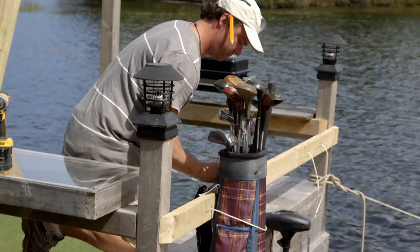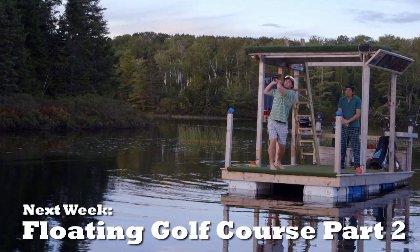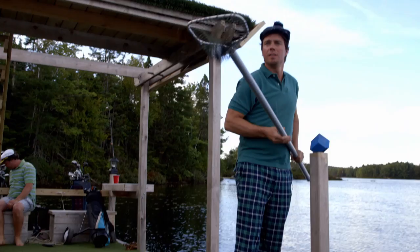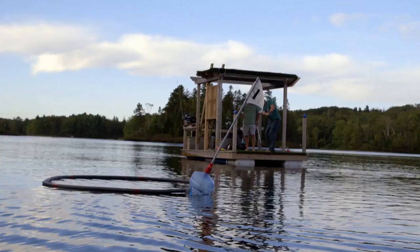We're getting close. Whoa. Oh no. Four! That's pretty sweet, eh? The hardest part of lake golf was finding our balls. By the time the current takes them you're driving all over the lake looking for your balls. There she is. Once you know what you're looking for they're not that hard to see. We might start a lake golf revolution here.